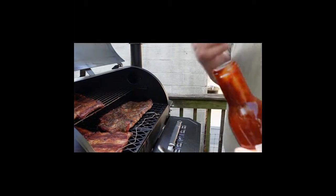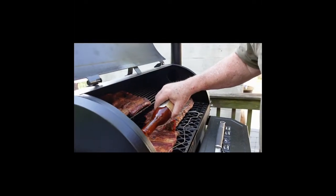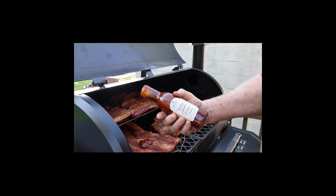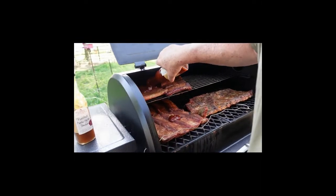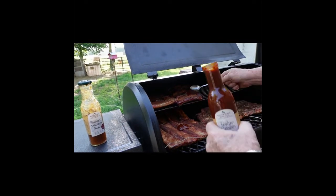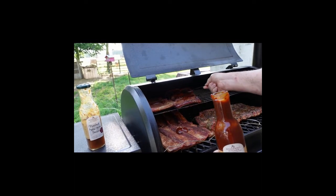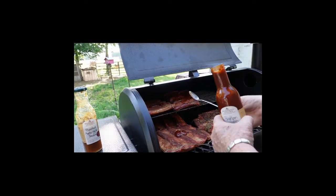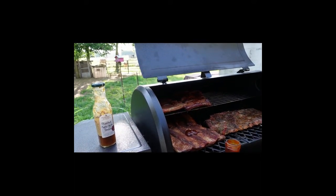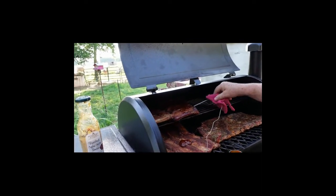This sauce here is for the beef — it's called Whiskey Bourbon barbecue sauce. He really likes the bourbon part of it. You can see how nicely the beef one is sitting on the smoker.